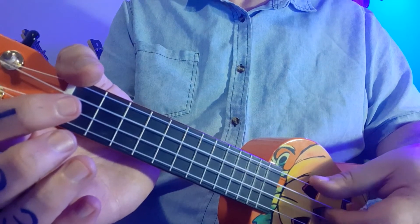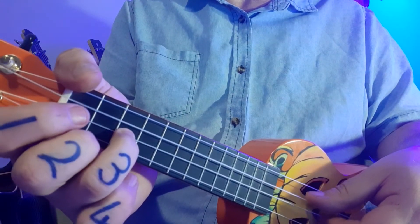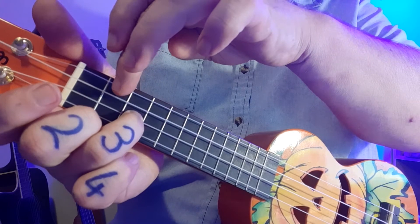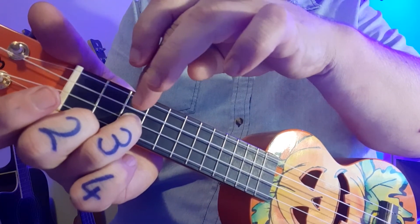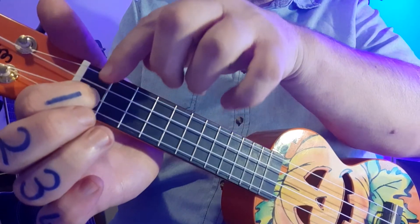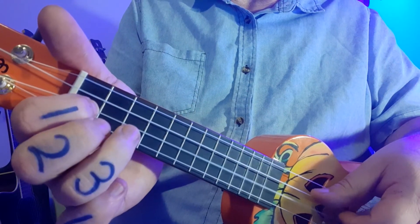The second bar starts the same. You'll notice the same double zero, two, zero in dark blue, but it ends off with a three, one, this time in green. Three means fret three — first space, second space, third space, first fret, second fret, third fret — and we're using finger number three for the third fret, followed by finger number one for the first fret. So your second bar ends with three, one.